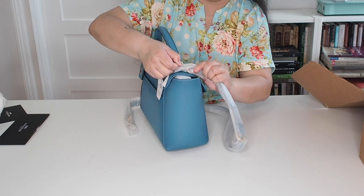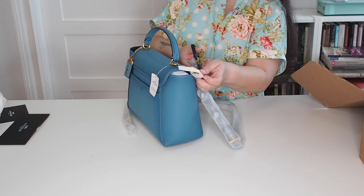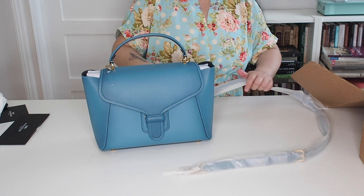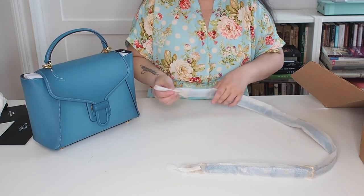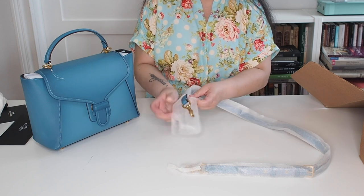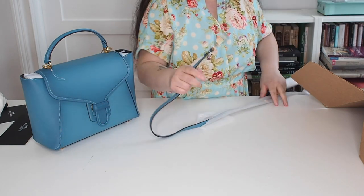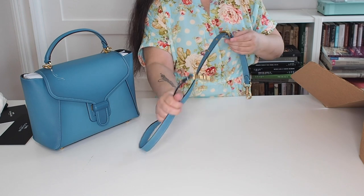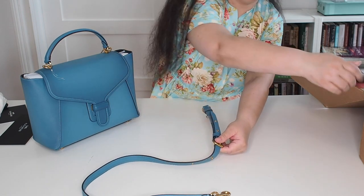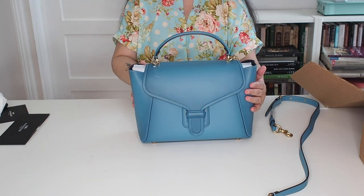The handles are attached to the bag with little plastic ties, not with the actual handle clip. So we're going to put the bag here for a moment and try to open these. These are always fun to open — and by fun, I mean not fun at all. This one's coming off nicely, though. And yet more plastic.